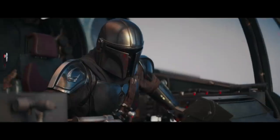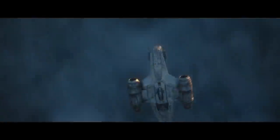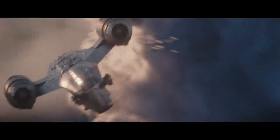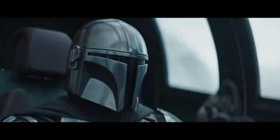Despite having very limited options with his Razor Crest, Din Djarin manages to survive some pretty dangerous situations. He's an experienced pilot, able to pull off a wide variety of dangerous and advanced maneuvers in his beat-up ship. He's able to survive a one-on-one duel with a Bounty Hunter Guild Starfighter, and he even manages to outrun a pair of X-Wings. Although Din Djarin does crash his ship occasionally, he seems to know just how hard he can push his beloved Razor Crest. His piloting skills probably deserve a better ship.